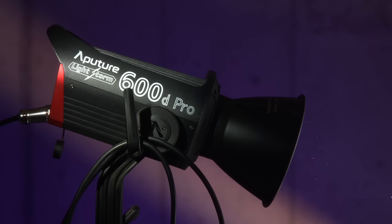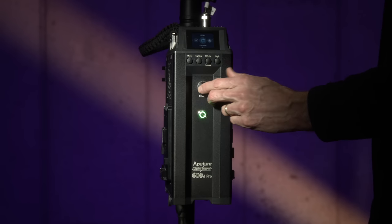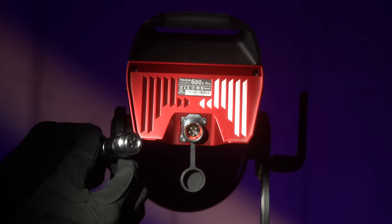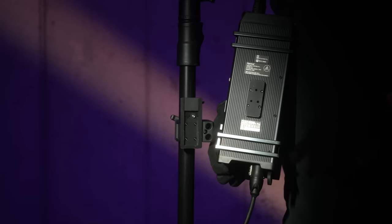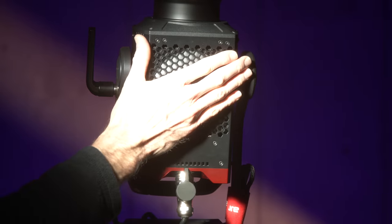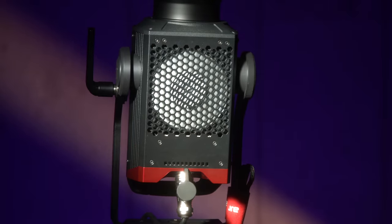Just like a lot of other single-point lights from Aputure, this has a separate light head and control box or ballast design. The cable between the two is about 10 feet long, so you can fly it pretty high if you need to, or put the control box down on the floor. I've put it behind a sound blanket because it does have an additional fan. There's a fan in the control box and a fan in the light head. Compared to the 300D Mark II, the fans come out about 3 dB louder.